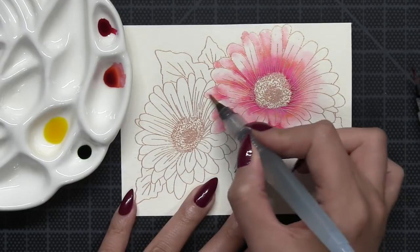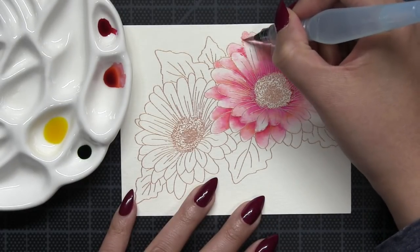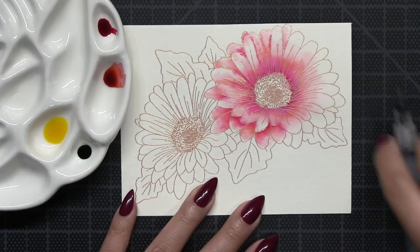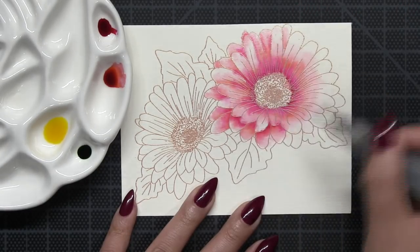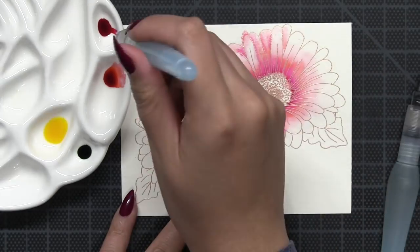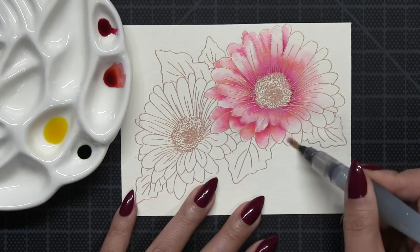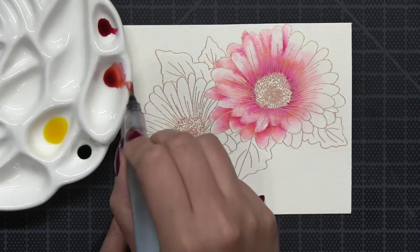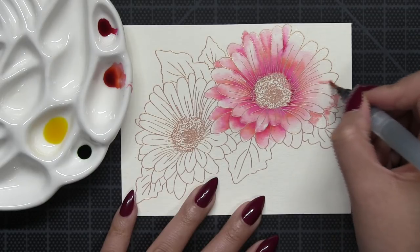When wetting the area you want to paint first, you want the paper to be slightly saturated but not over-saturated. If the water is rolling off your paper, you've added too much. Make sure you just add a little bit of water, and if you get too much on it, you can dab off the excess moisture with a clean paper towel.